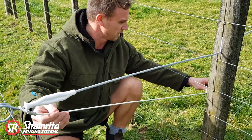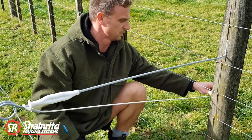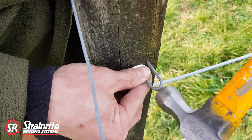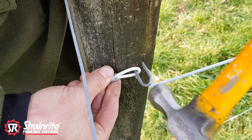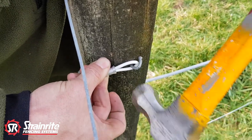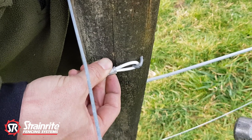Then I'll fix it to the post. I'm going to drive the fixing staple into the post. Remember, we don't want to drive this all the way home — we want the bako wire to be loose and not pinched.